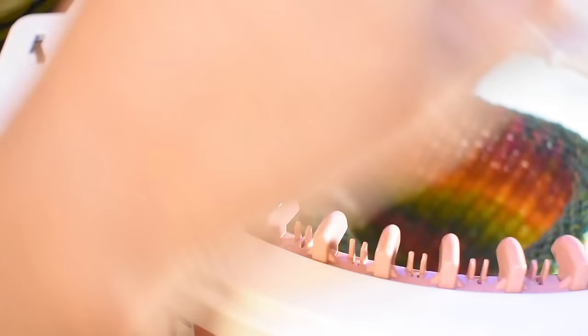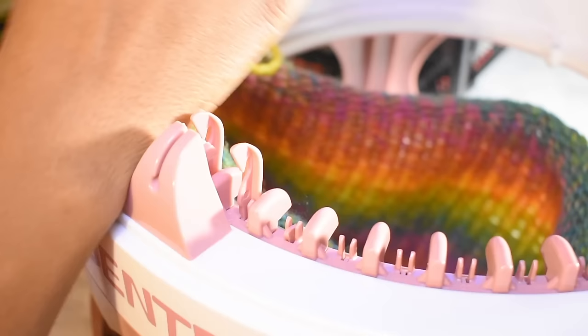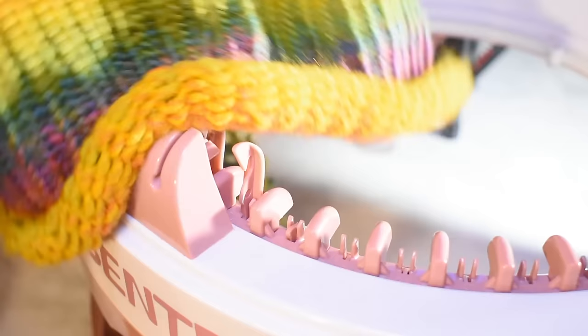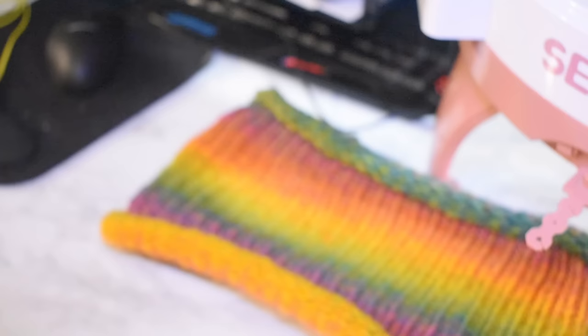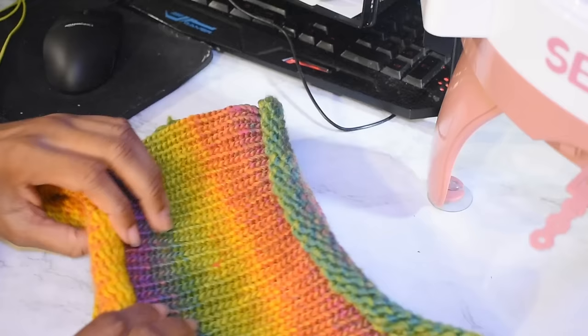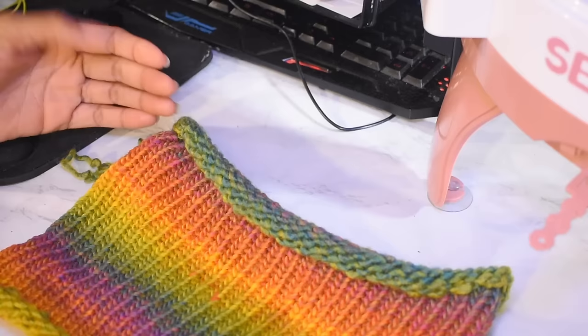If you guys have any additional questions, feel free to ask in the comments below. I'll also link the machine in the description in case you want to check it out. This finished piece looks like a headband, but when I unroll it it's not bad. I'm going to do a thick crochet rim around the bottom edge, then cut it off and show you the finished product at the end of the video.